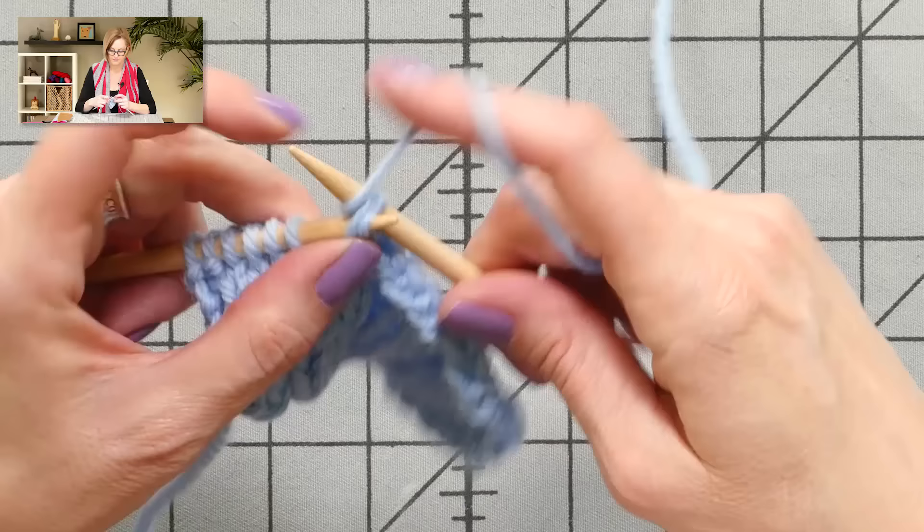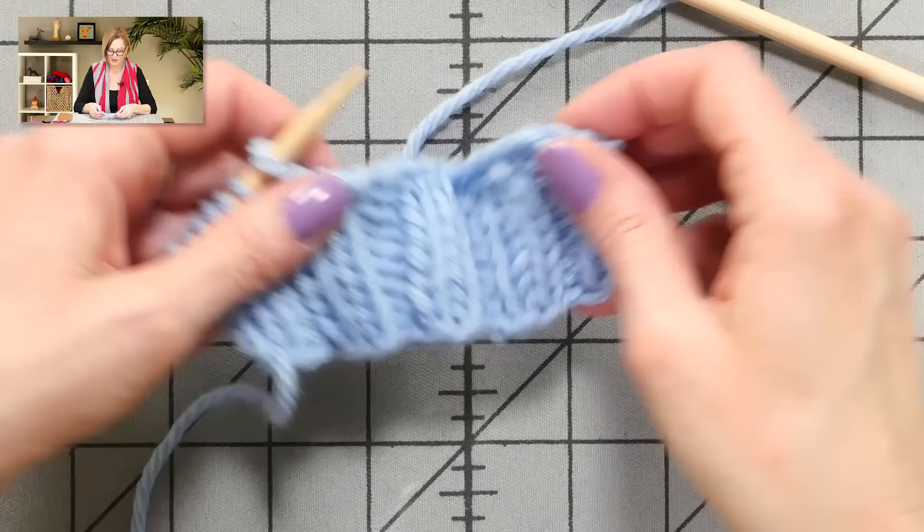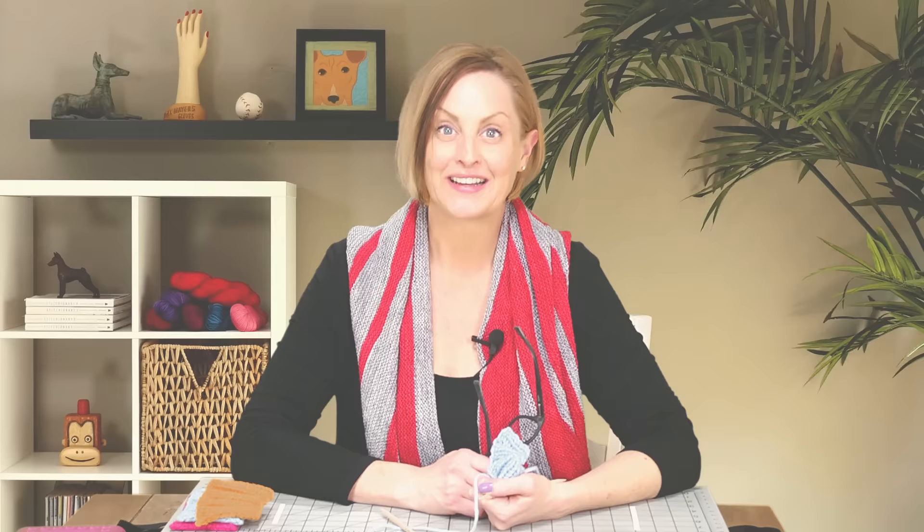And here you'll see — wow, that's great. I need to use a stretchier bind-off to match this if I'm going to make a headband or something. I hope you are as excited as I am about this bind-off being so easy and so stretchy. I hope you enjoy it. Good luck!